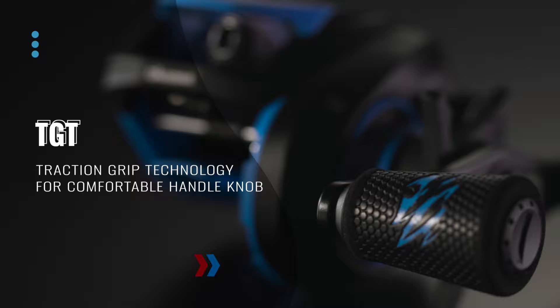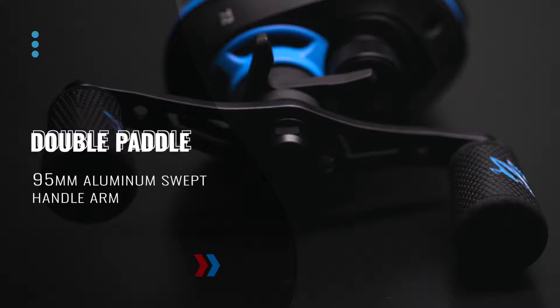The new Serrano BaitCast Reel features Okuma's Traction Grip Technology with a double-paddle 95mm aluminum swept handle arm, allowing for all-day cast and retrieve comfort.